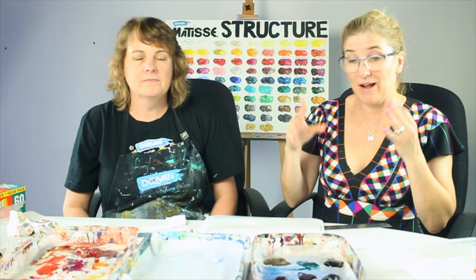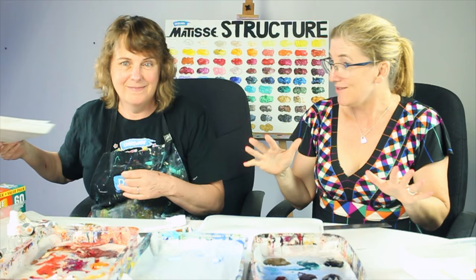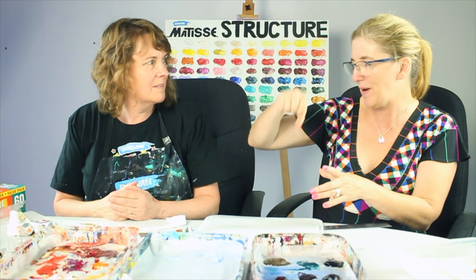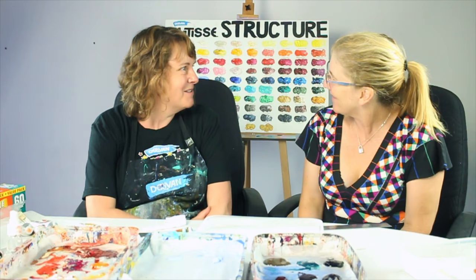By using this kind of system you very rarely waste paint and it's easy to just turn up to a class, or pop into the studio, and you're ready to go without laying out a whole setup. I love that you're not putting paint down the sink, that you're managing colours in separate containers, ready to paint at any time, and nothing gets wasted. I think this is one of the best things that I teach. Thank you so much for the tour — I'm going to go and make myself one of these right away!